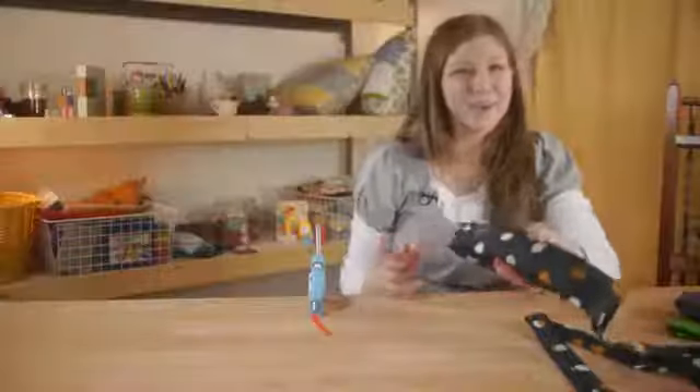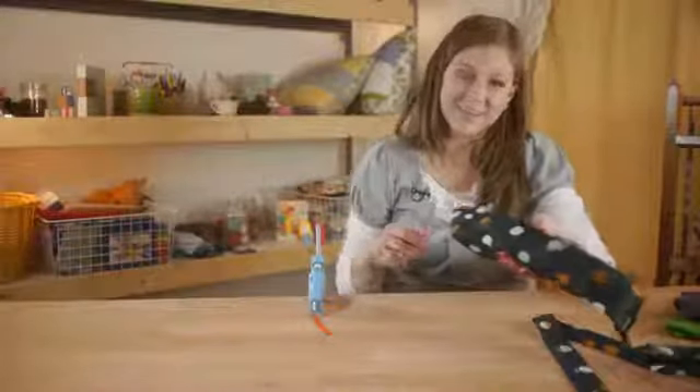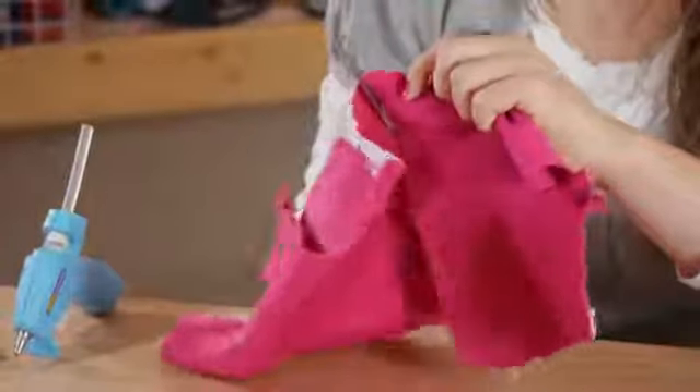Just continue stuffing until you have the fabric all the way to the tail. You may need to cut your pieces of stuffing so that they'll fit into the tail of the snake.